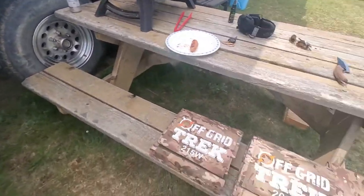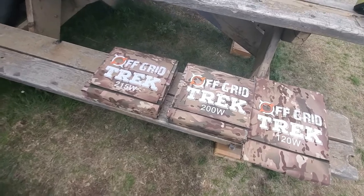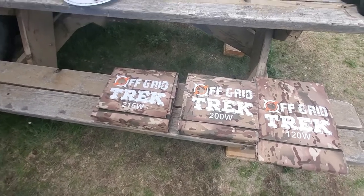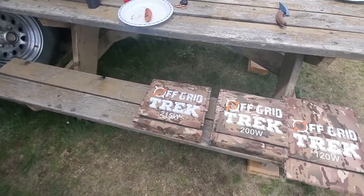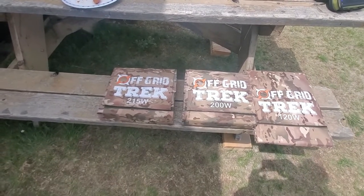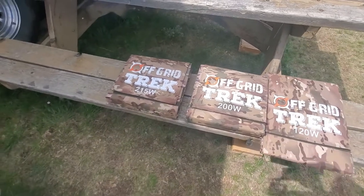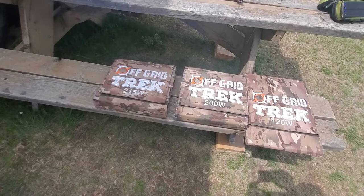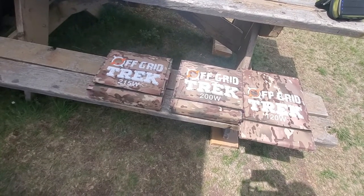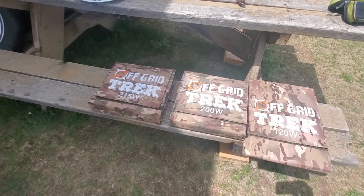We've got our 215 right here on the left, our 200 in the middle, and our 120. The 215 and 200 have the same physical footprint — same physical size. The big difference is the 200 works with the EcoFlow Delta but not with the Pro, and the same applies to some Jackeries, Goal Zero products, and BluEddie units. As a rule of thumb: if you're in a coastal area prone to more cloudy conditions, go with our 200-watt because it works better in low light. If you're in an area like Arizona or Vegas where you get great sun, the 215 is going to excel.